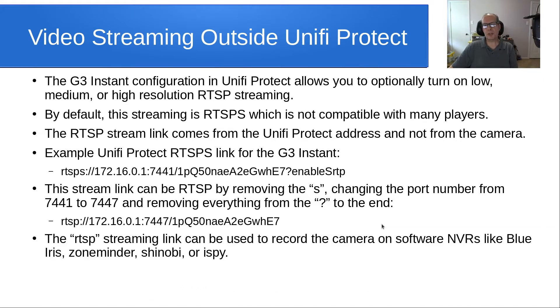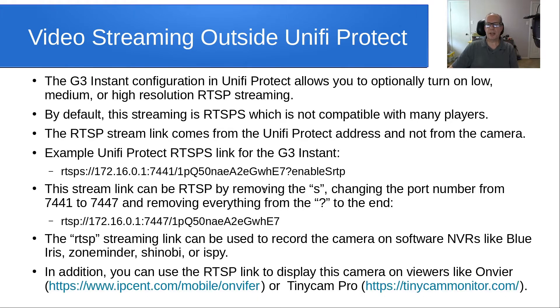The RTSP streaming link can be used to record the camera on software like Blue Iris, ZoneMinder, Shinobi, or iSpy, or even others. In addition, you can use the RTSP link to display this camera on viewers like Onvir or TinyCam Pro, which are popular viewers used on Android.